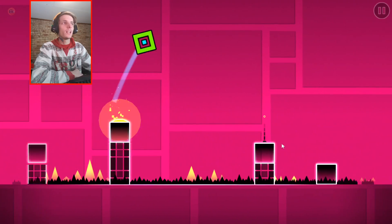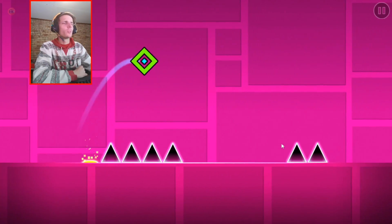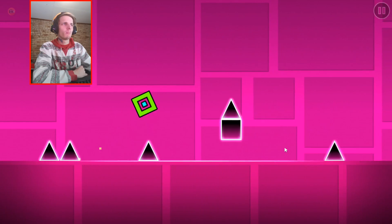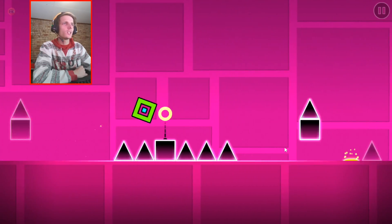Okay, so far the second level actually feels easier for me compared to the first level. Not sure why, but it actually feels a bit smoother also. But I think that might just be me. Okay, let's see how far I get.